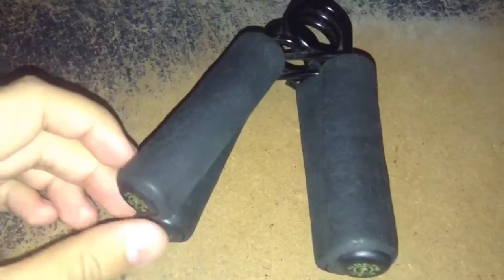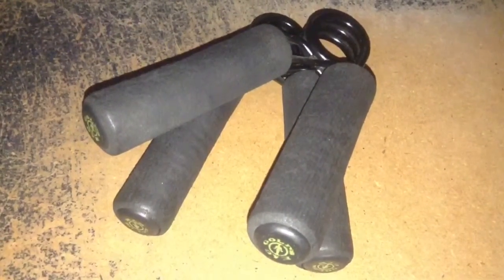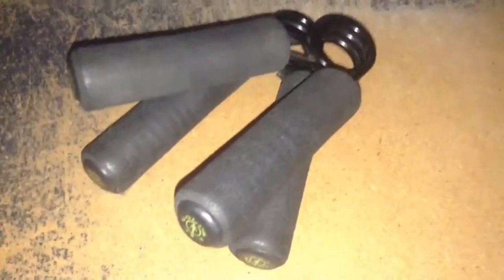If you're trying to build forearm muscle or good hand strength for your wrist, I'd recommend getting some of these because they're pretty good. They work the forearms pretty good after you keep on squeezing them like this repeatedly.